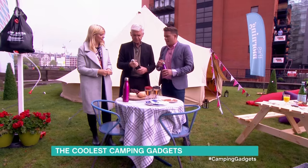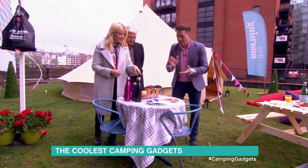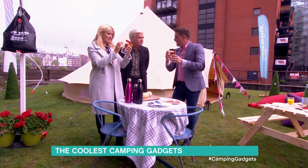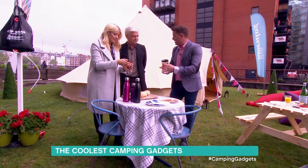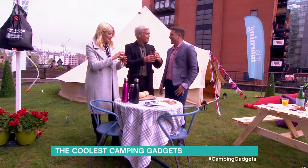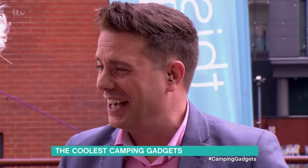I think that is as big as they go, but they have a whole range of products. And these look good — Vino to go. These are only £9.99 from Firebox. There's your wine glass inside and a little vacuum in there, so it does keep your drink cool. You can see the little slide-back bit there — that's where you drink from. The lid will keep the bugs out as well. Unfortunately, it's apple juice!